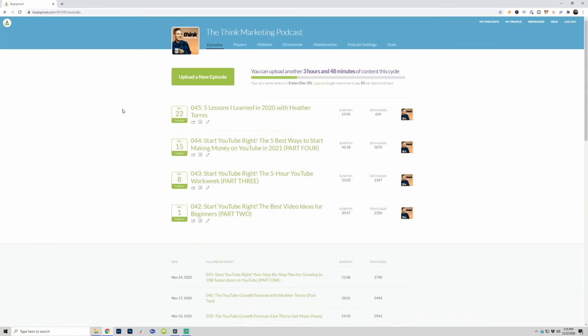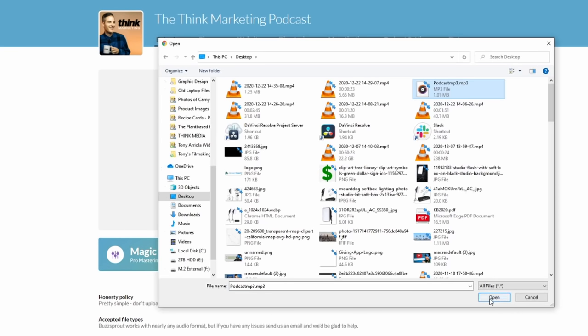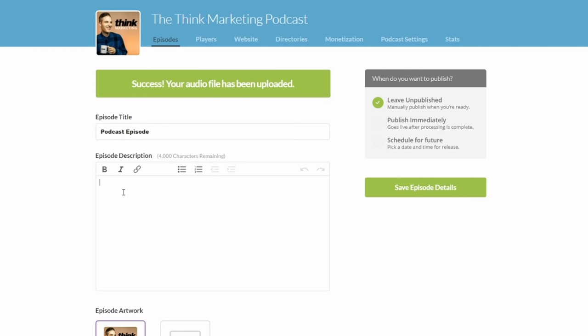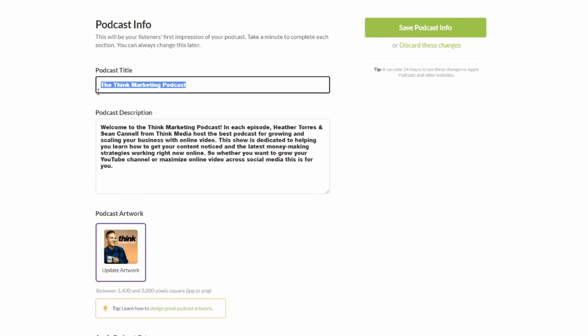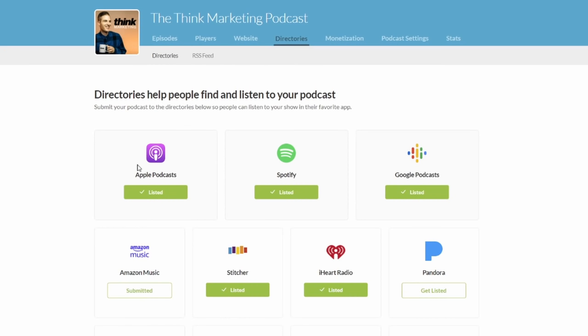Now that you have your MP3 file, the next thing is to upload it to the software. When you do that, you're going to want to put in your title and description and give Buzzsprout and the world as much information as you can about what your episode is about. Next are your podcast settings — what does your artwork look like and what is the name of your podcast? Have those in a separate file ready to be uploaded. Third are the directories: where do you want your podcast to go — iTunes, Spotify, Google Podcasts? You'll select those when you upload that first episode.